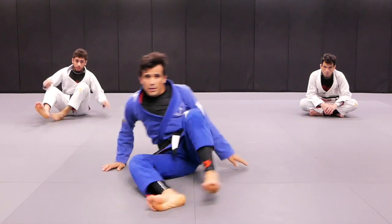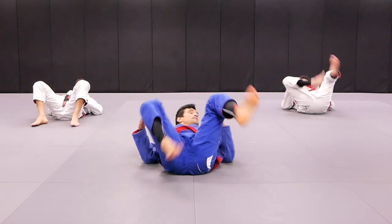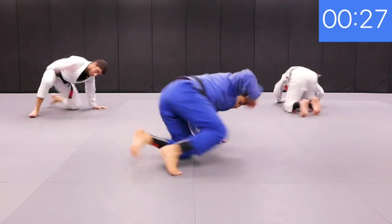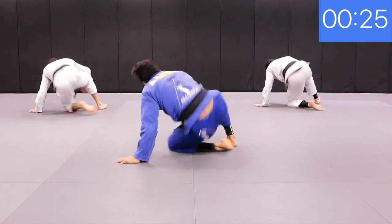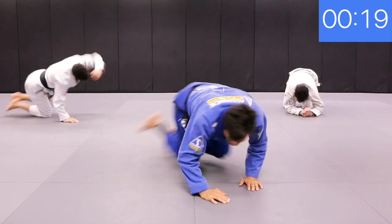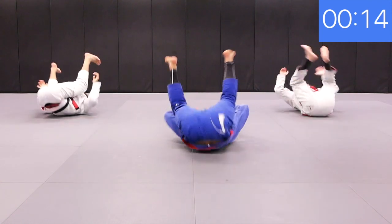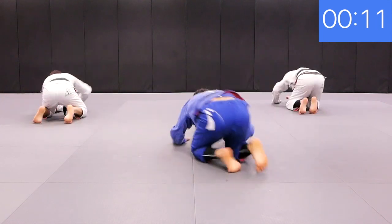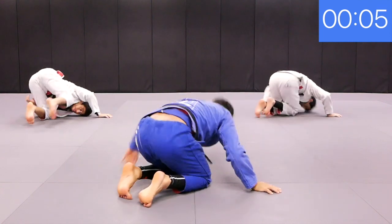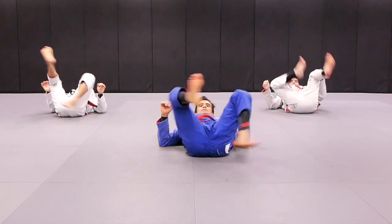Get set. All right, are you ready? Action. Right, left, left. Right. Left, left. Right, left. Left, left, left, left. Left, right. Okay, that's good.